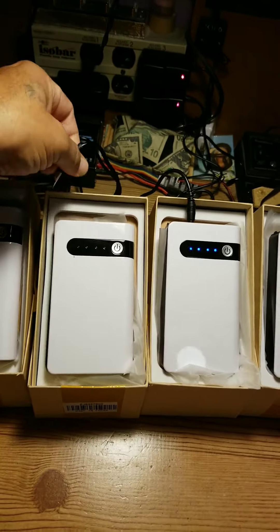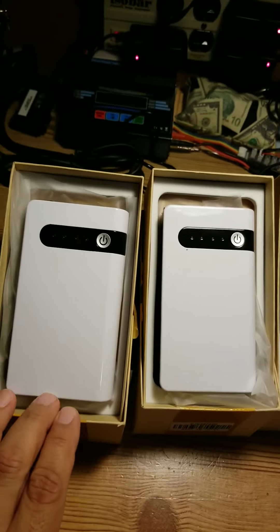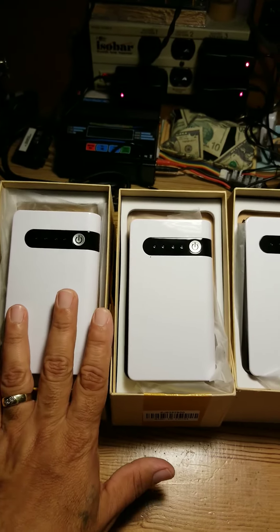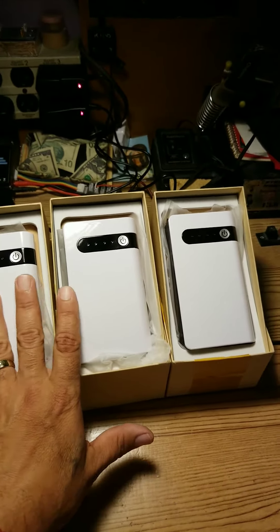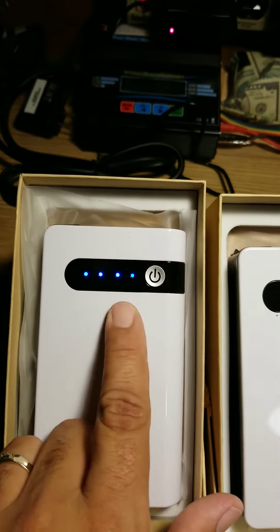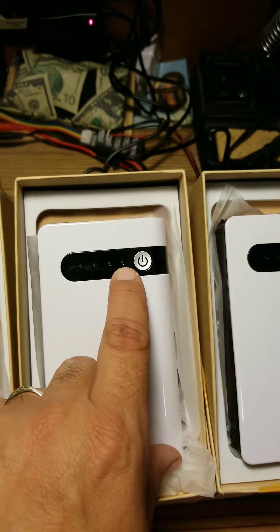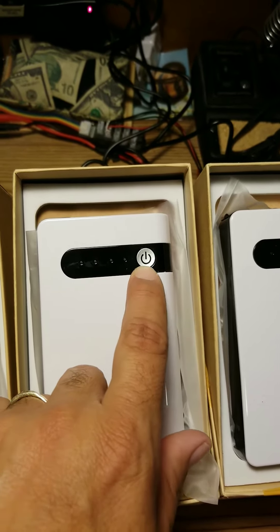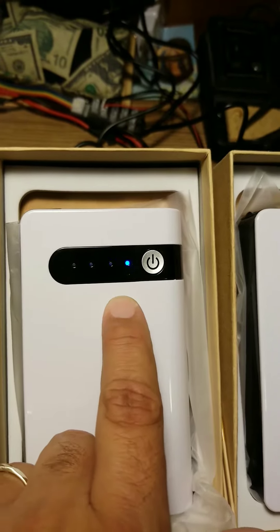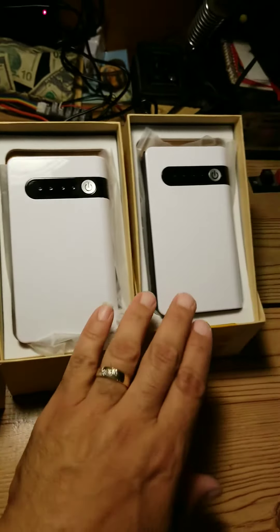Disconnect that one, disconnect that one, disconnect that one. They've all been charged the same. This one, right out of the box, turned on with no problems, and I also charged it for over eight hours. These three — one, two, three — none of them work. This is the only one: click, all lights turn on. This one, nothing. This one turns a little blue LED on for just a couple of seconds then goes off — that's it.